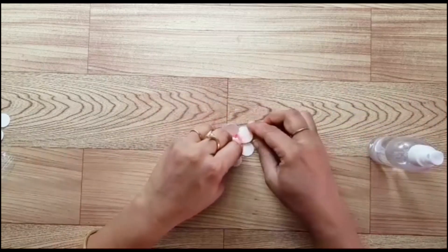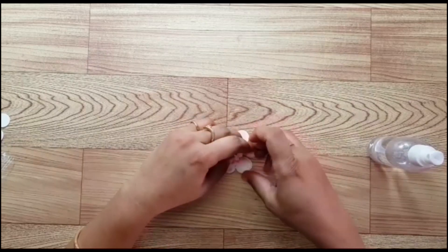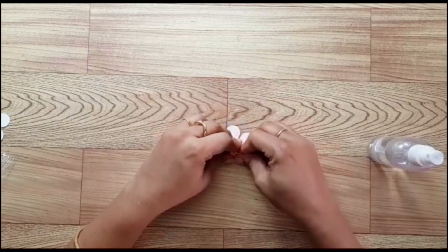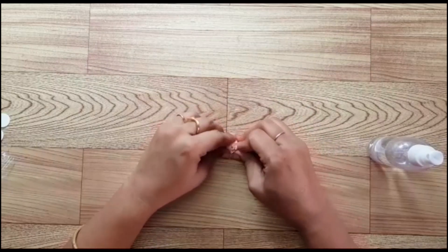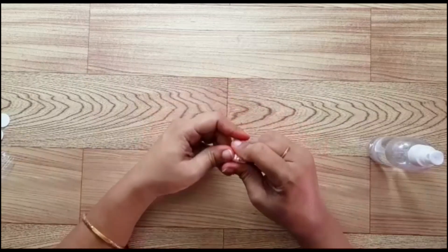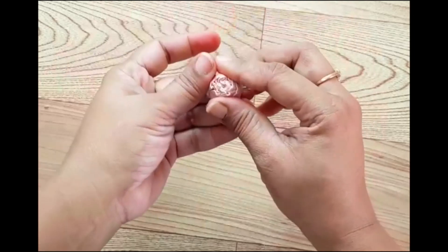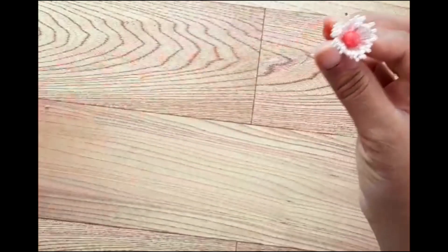Repeat this process until all the layers are completed. After all the layers are completed, just let the flower settle down so that it gets well shaped. This is how our flower currently looks. Next we need the flower center.